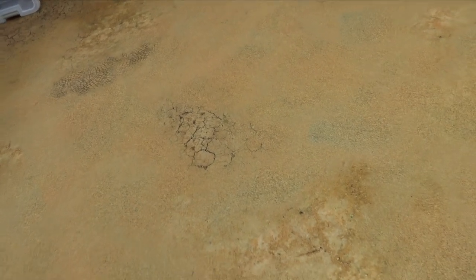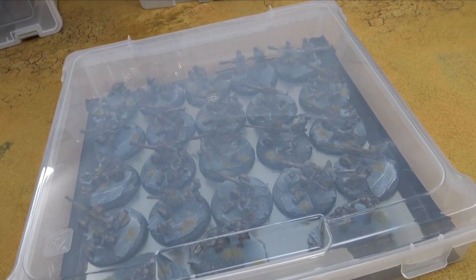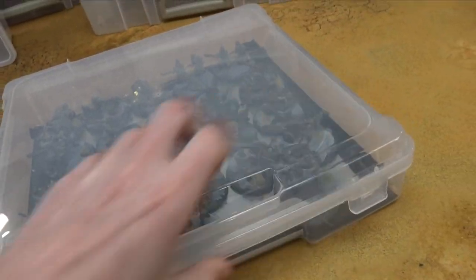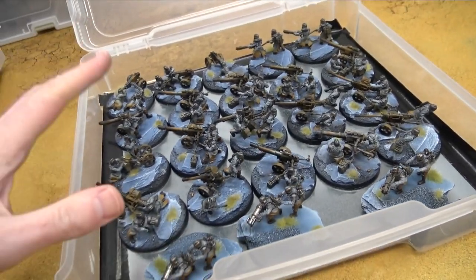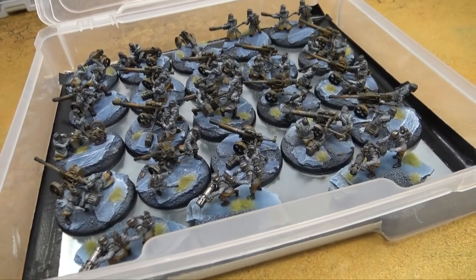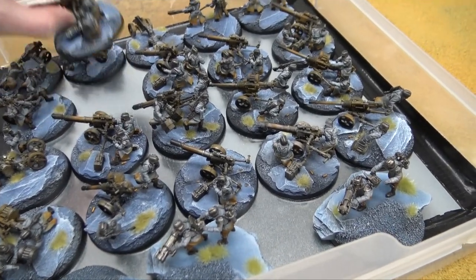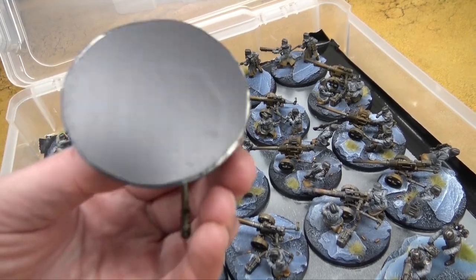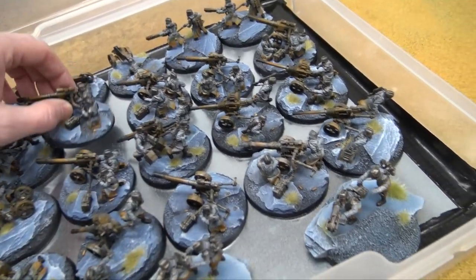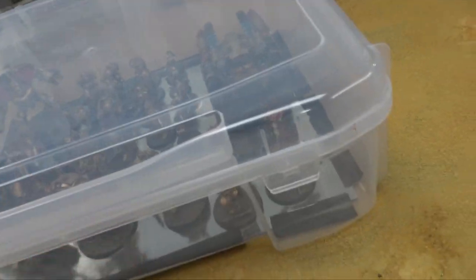Now you just have to figure out which case to use. That case I just showed you is called an Iris scrapbooking case — we've showcased it in the past. It fits most things unless you have super big models. Iris also makes these little rolly cart ones where you get six in a little rolly cart, and they're great for straight units because they fit pretty much normal standard Marines or any 32 or 28 millimeter scale miniatures just great. We used sticker magnets on these because if you have resin bases, the best thing to do is use sticker magnets. I get those from Squadmark — they're pre-cut and they're amazing.